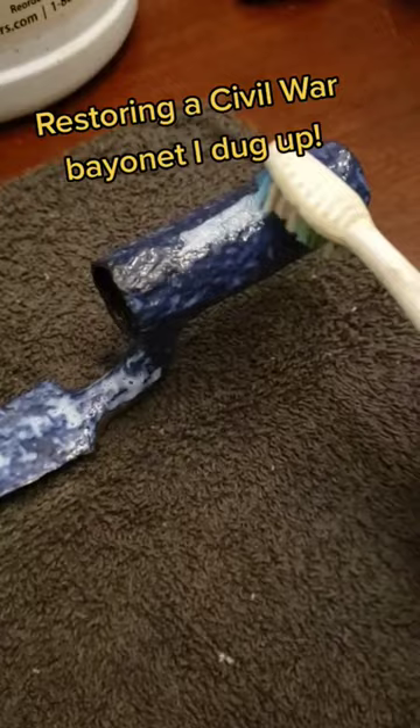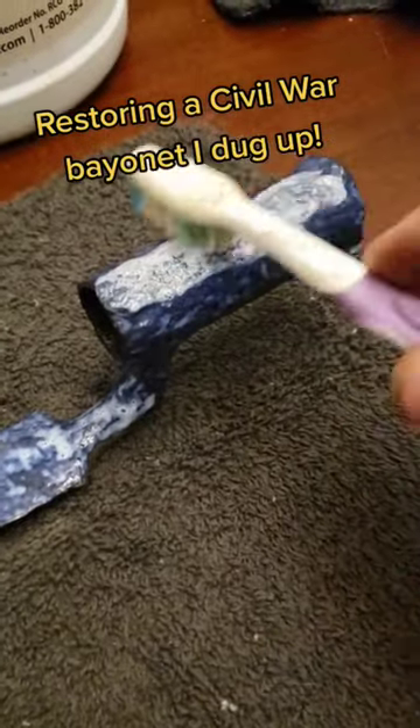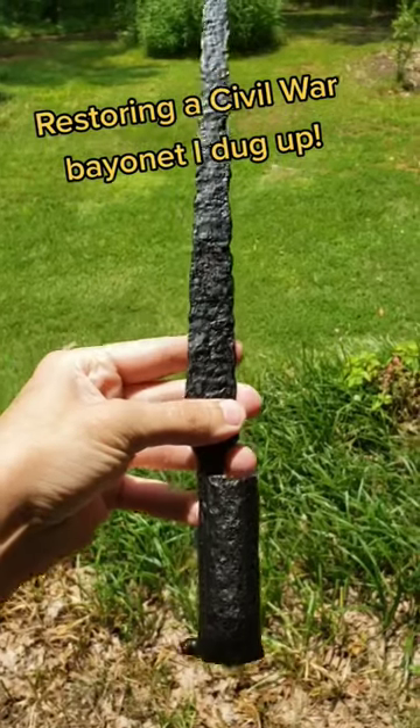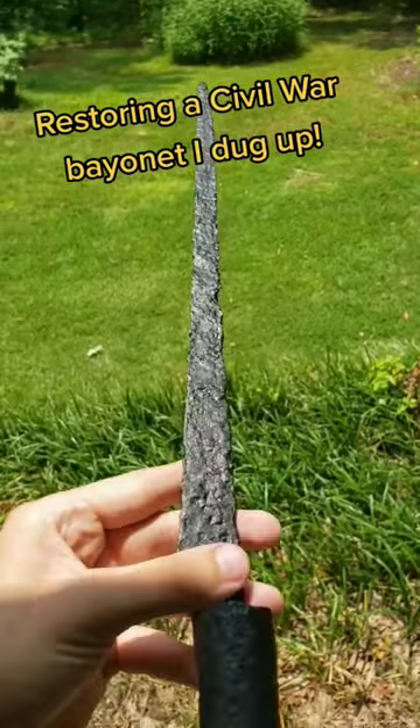Now I'm going to coat it with a chemical rust converter to make sure it's nice and preserved. Now that I'm done with it, you can see it's a nice black color and there's no rust left on it.